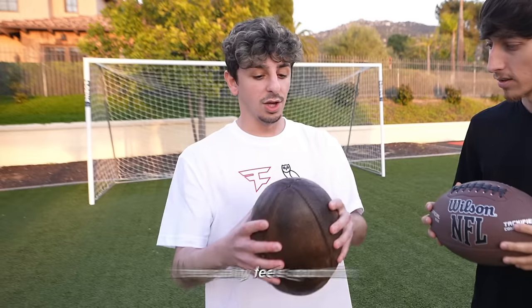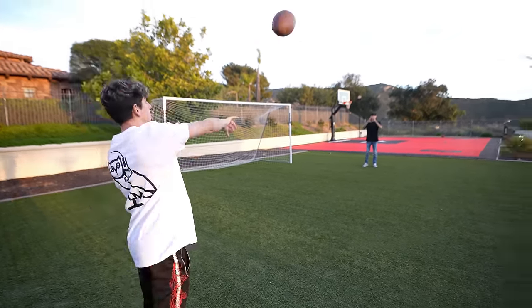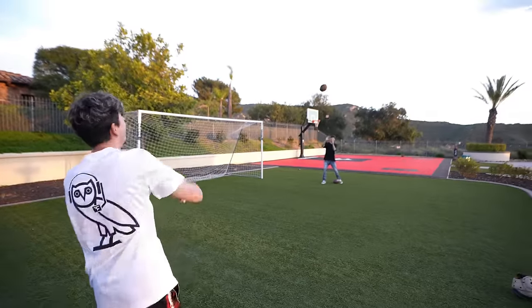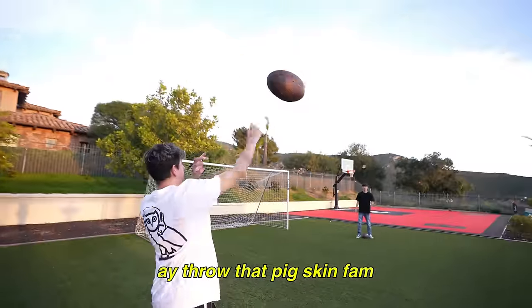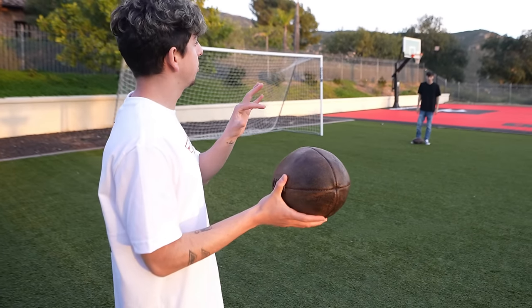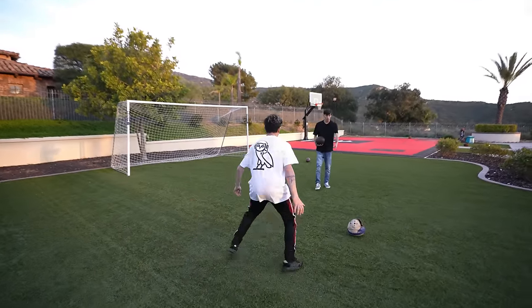The quality feels good — it's like legit leather. Let's see if we can get a perfect spiral with this thing. That was a terrible spiral. Wait, why was that a better spiral than the first one? It hurts to throw because it's so heavy. You said pig skin? Well, this right here was actually made from a pig's bladder on the inside. I'm gonna punt this bad boy.